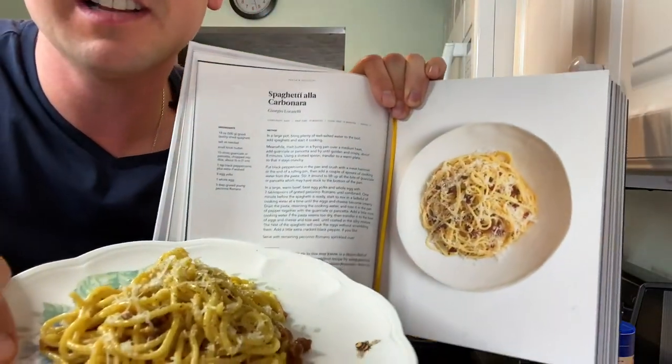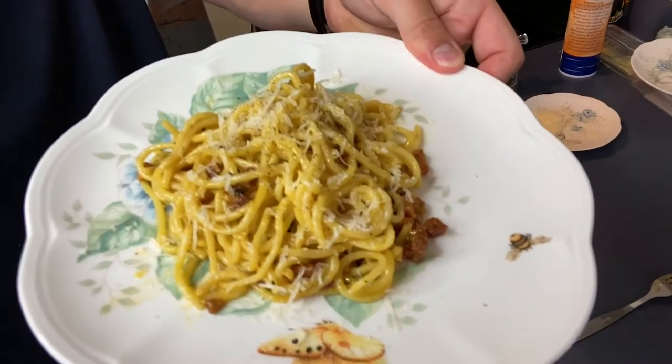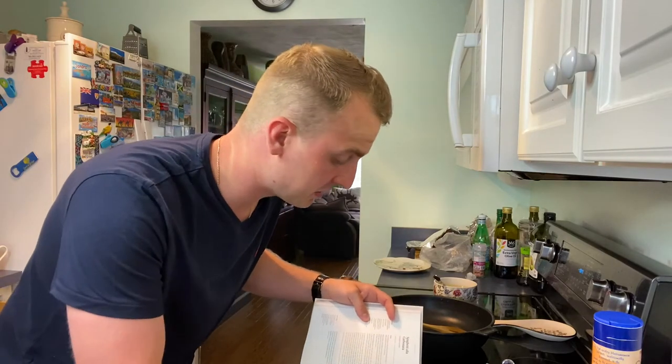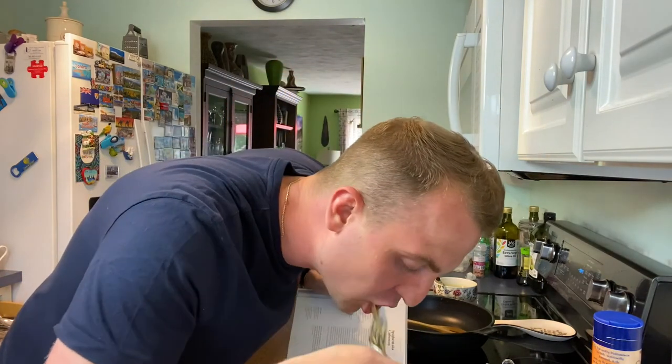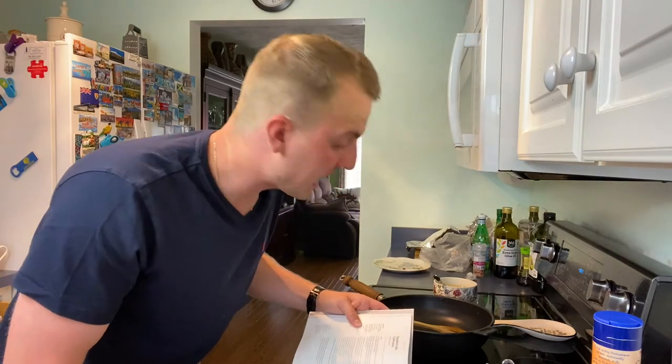Kind of similar, huh? Look at the picture, then look at this — that's money. I'll put down some notes at the end of this video to let you know what I could have done differently. This was my first time doing it. Wasn't that bad, wasn't that hard. It's pretty good, I'm not gonna lie. Spaghetti a la carbonara. Thank you very much for watching, stay tuned for the next video.